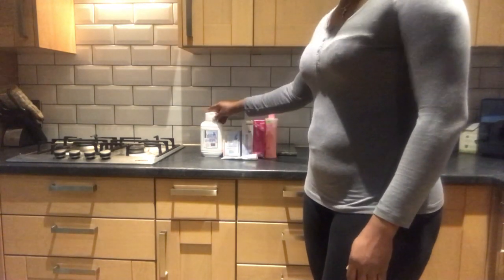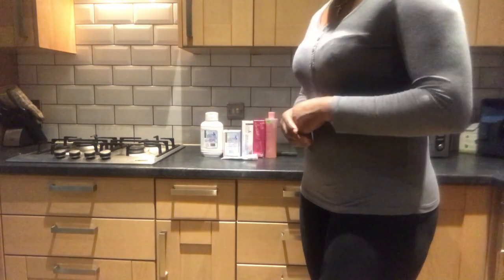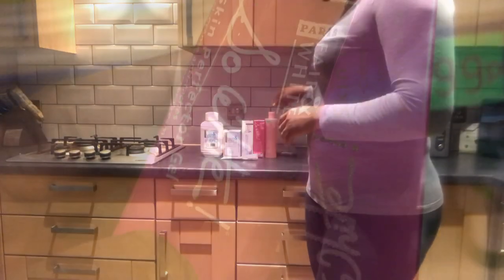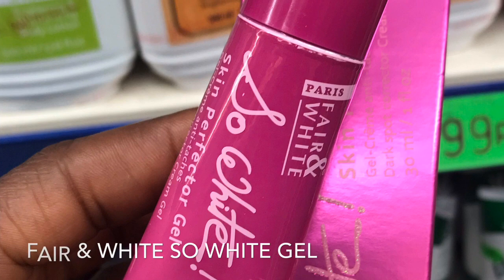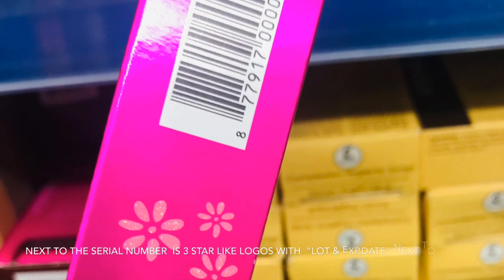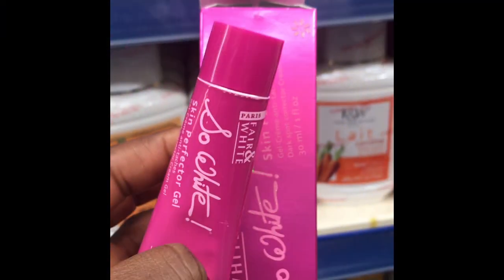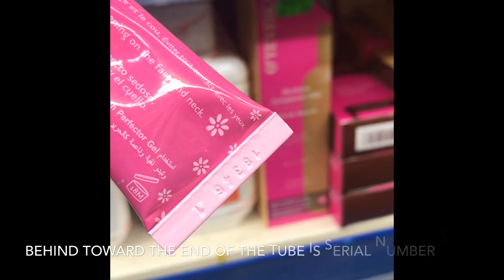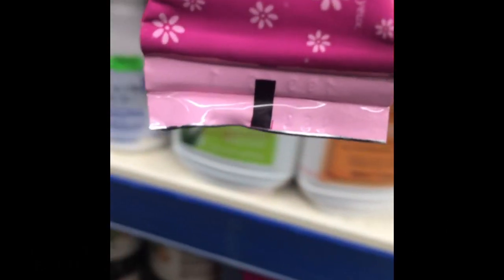This is the cream — for those of you using this product, I just want to do a quick review on how to identify the original. As shown, this is the Fair and White So White gel, which is shorter than the tube cream itself. Behind is a serial number towards the end of this cream.